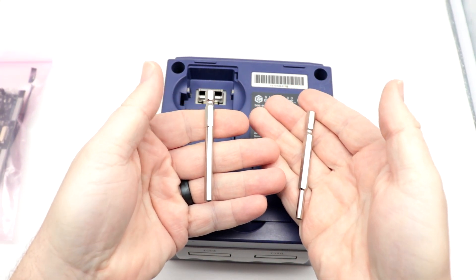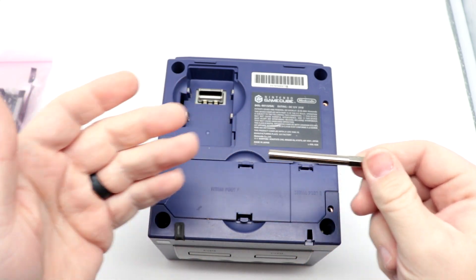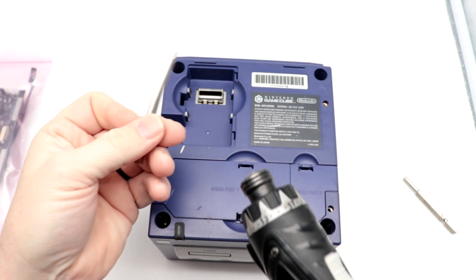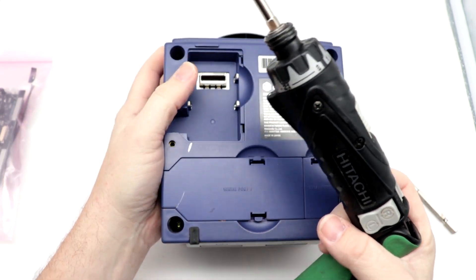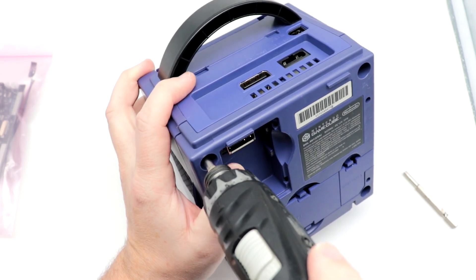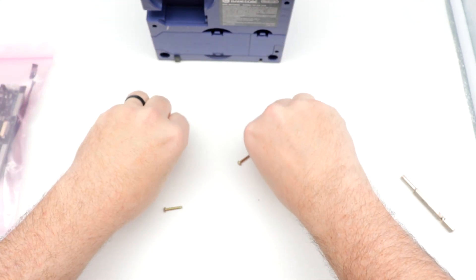There are two different sizes of security bits that Nintendo systems use. It's a 3.8 millimeter — that's the smaller type normally for the cartridges. For the system, it needs this here — a 4.5 millimeter. I actually have a Hitachi electric screwdriver that I use, and I always set the clutch fairly loose for this. I'll just back these out, then flip the system over so the screws pop out. We'll set these aside because we will need these later.